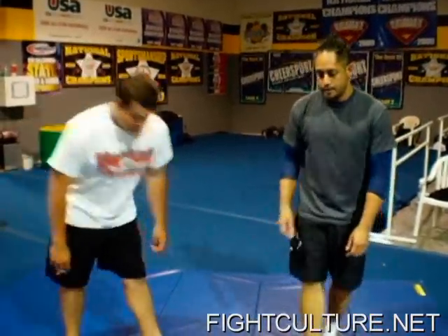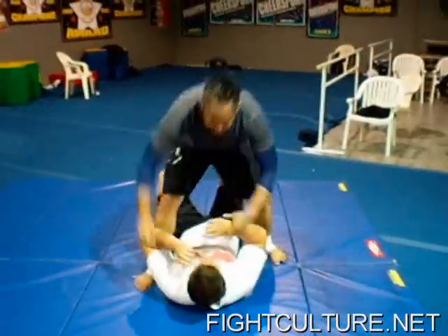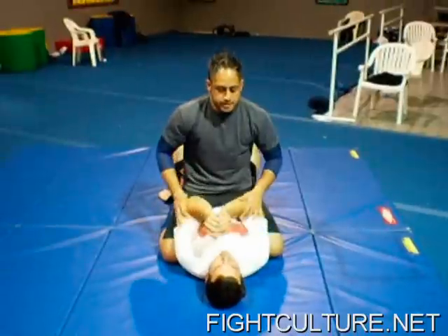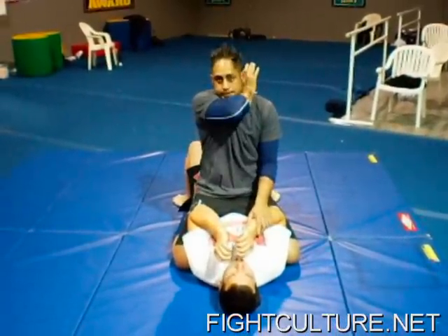This is Joey from CertifiedCulture.net. I'm going to be showing a technique to take your opponent's back when you're mounted on top of them. Matt's going to help me out — Matt's going to run his back. So right here I'm on the mount. What I want to do is get my opponent's arm in that position.